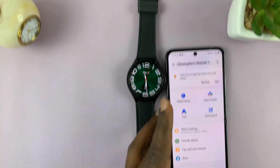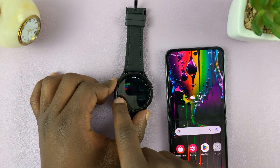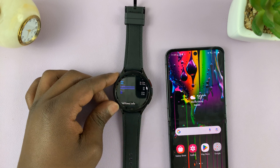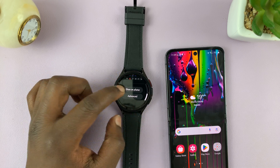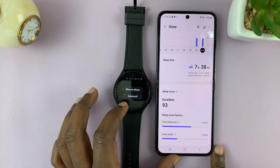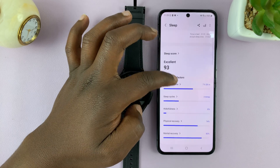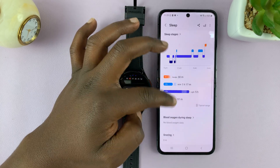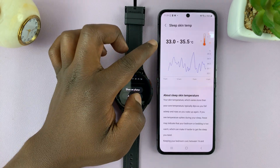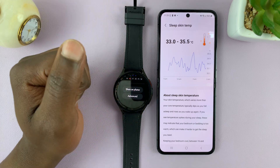Let's go to the health app. Actually, you can go to the sleeping tile — this one right here — tap on that. And if you want more information, tap on Show on Phone and that's going to show our sleep data on the phone. Let's scroll down and look for our sleep temperature. My skin temperature last night was between 33 and 35.5 degrees Celsius.